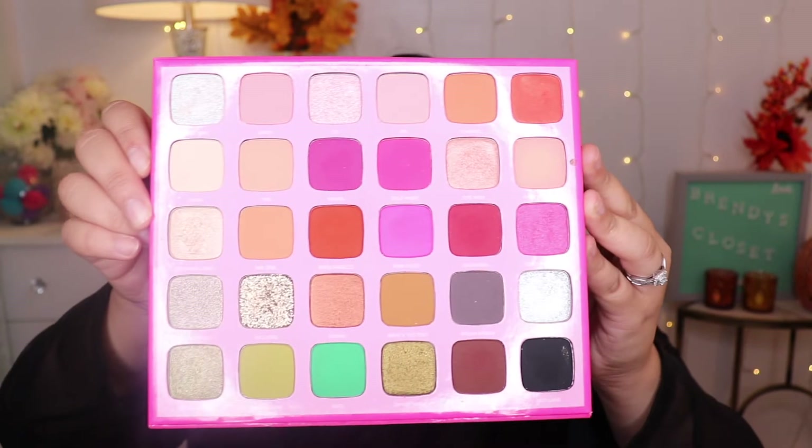If you guys want to know how I achieve this simple festive holiday look, please keep watching. This palette is very very pigmented — I love it. This is the Jeffree Star x Morphe palette and look how beautiful it is. It's very pigmented. I love all the colors — they're beautiful. You could do any orangey, olive green, gold, nude, or smoky look with this palette. I totally recommend you purchase it.